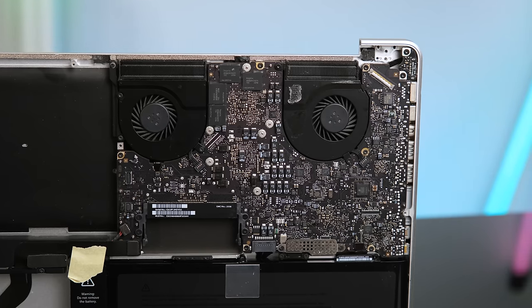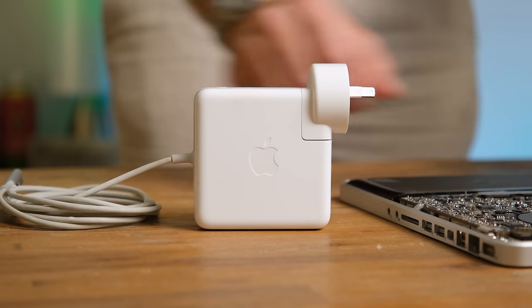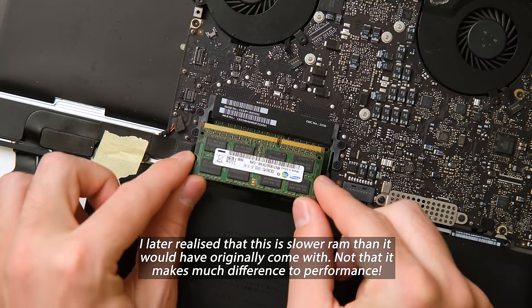That's an absolute bargain. During this video we'll also redo the thermal paste and see if the fans are clogged at all with dust. To power this laptop we'll also need a charger — an 85 watt model for this particular laptop.